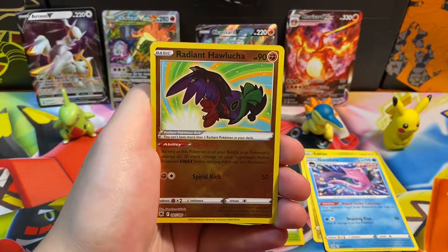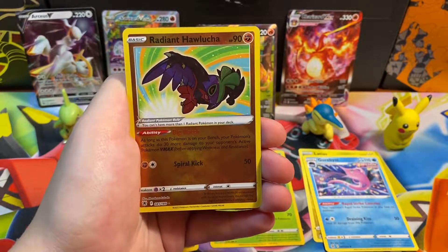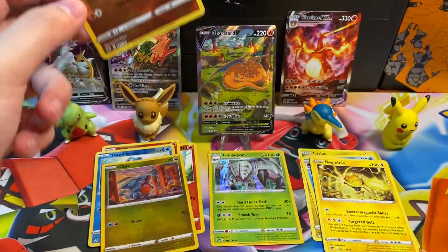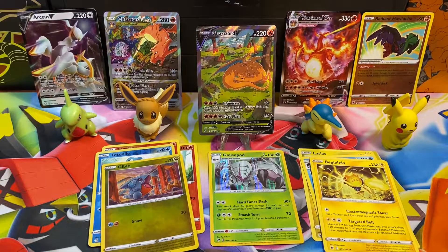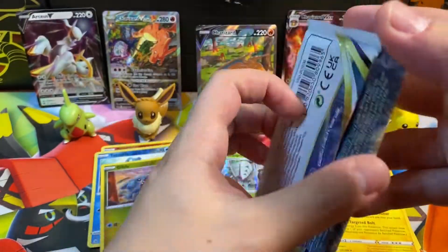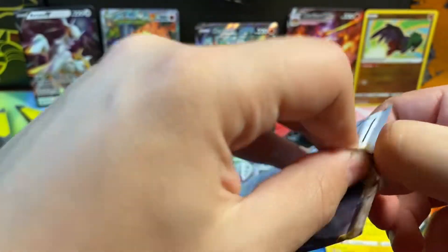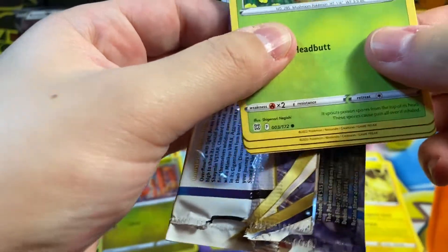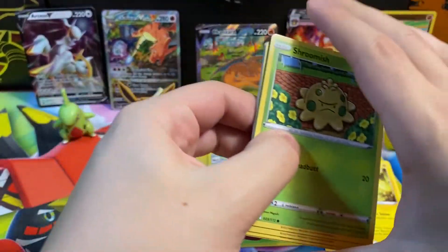Next pack — newer set: Electric, Whiscash, Beautifly, Kricketune, Ponyta, Poochyena, Yanma, Drifloon, Sudowoodo — another Radiant Hawlucha. This is my fourth Radiant Hawlucha and my second in two videos. Our rare is a non-holographic Regice. Brilliant Stars is next — the first set that has Trainer Gallery in it. I pulled the alternate art Charizard from Brilliant Stars a while ago and was really happy about that pull.